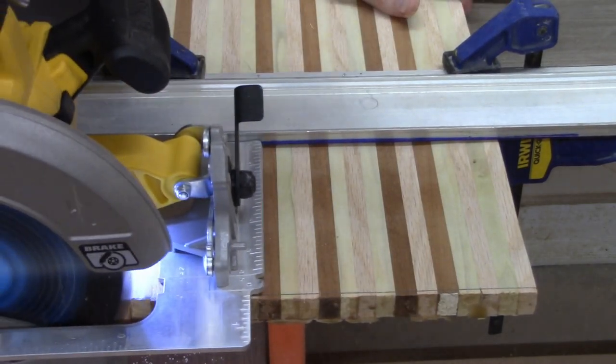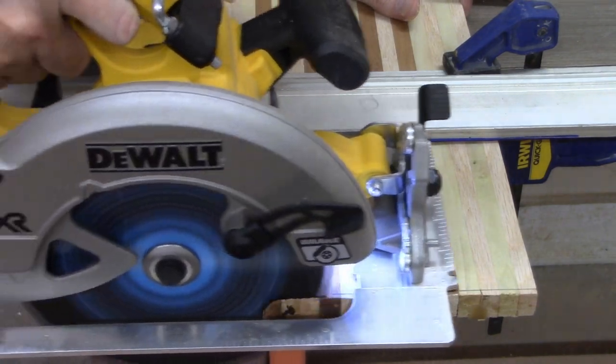A quick pass by the circular saw on each end makes everything look clean and professional — almost like I know what I'm doing.